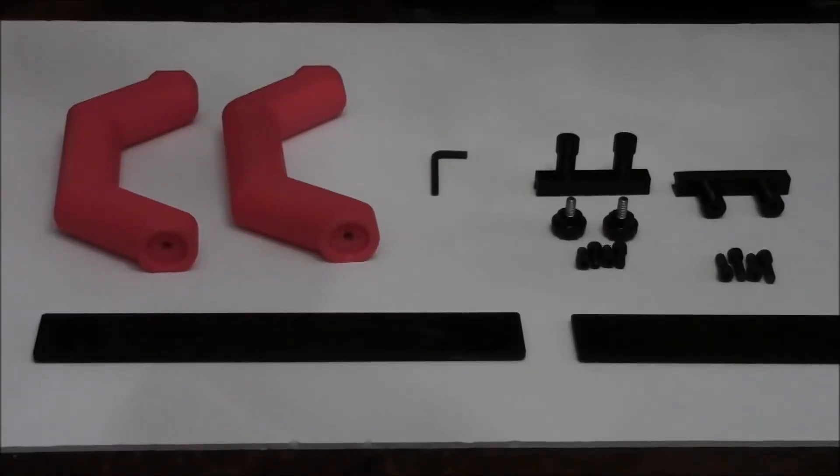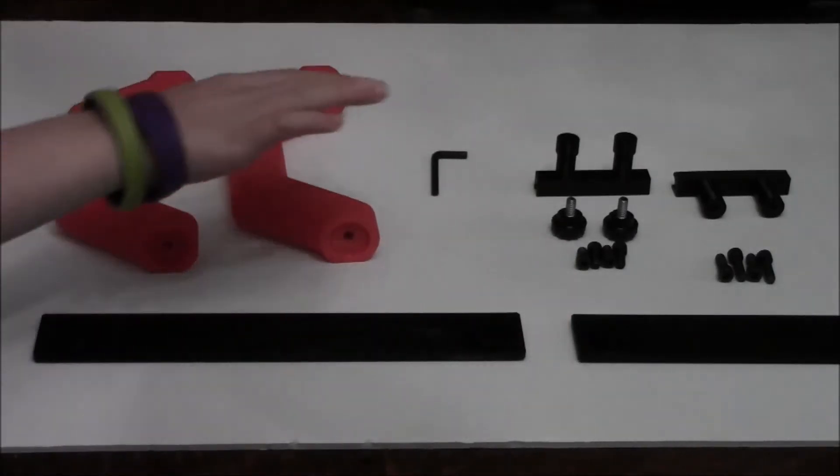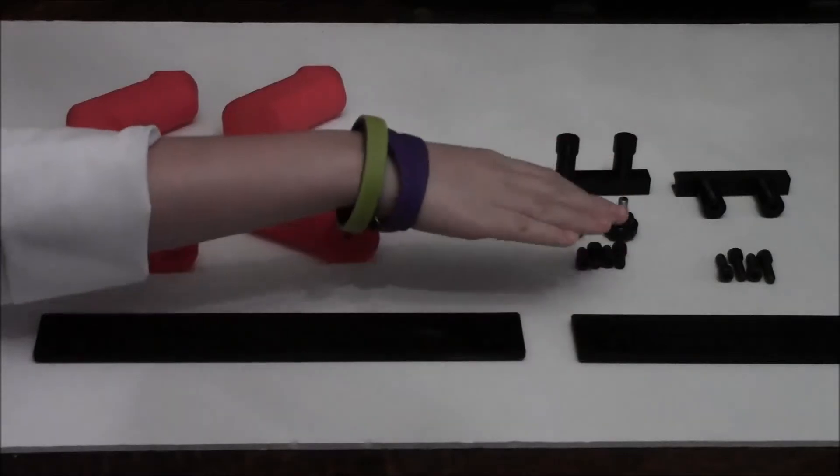For this project, you will need your 3D printed parts, an Allen key, and some 1.25 screws.